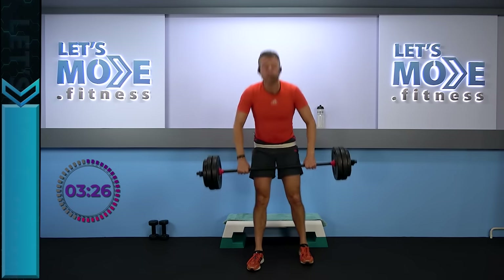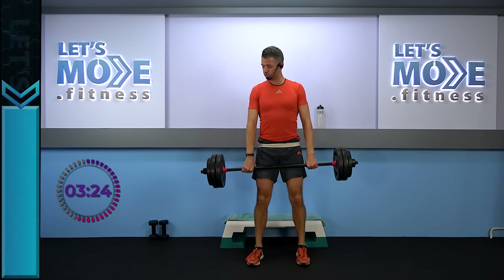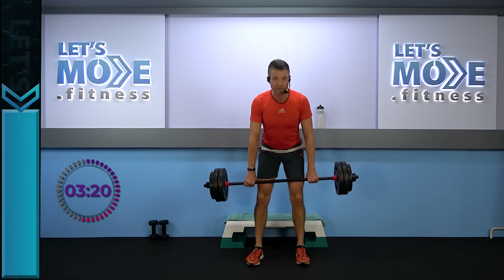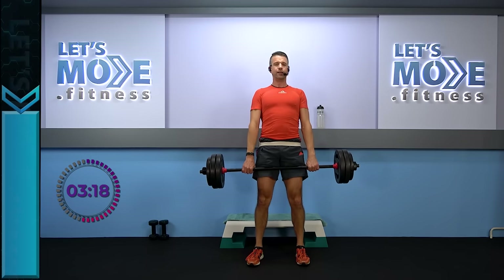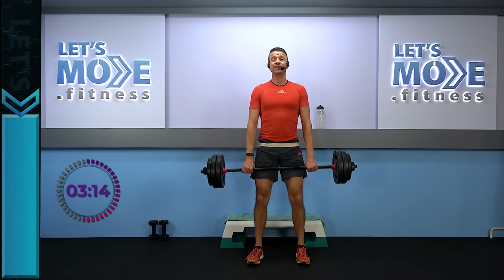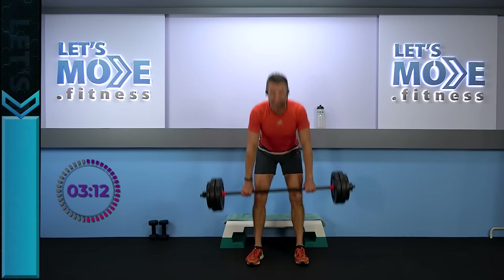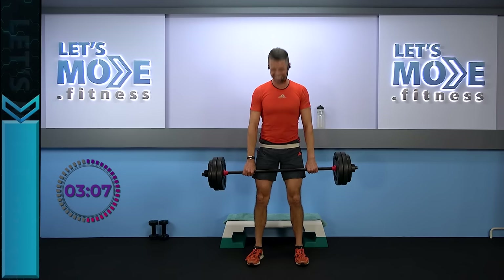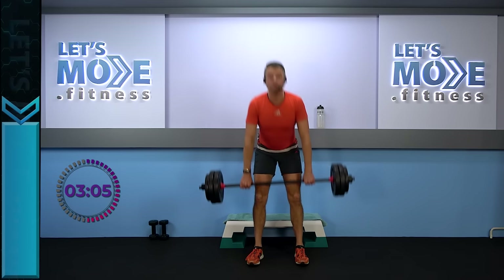Grab your barbell — down for three: three, two, one — rise up. Let's do it again, all the way down to the knees. Watch — listen carefully, this is actually my voice. Listen carefully — I'm not even kidding. Let's keep on going, all the way down to your knees.